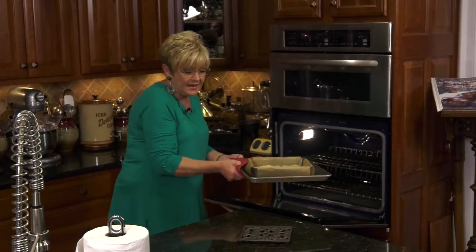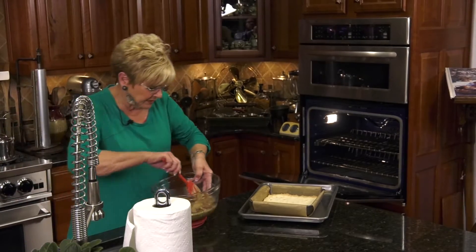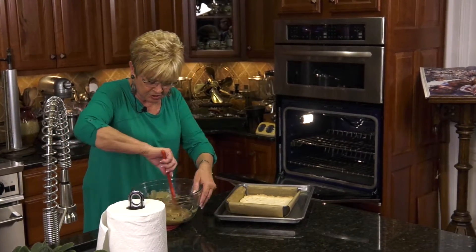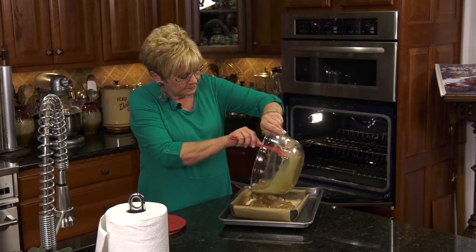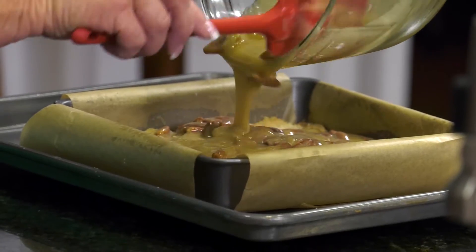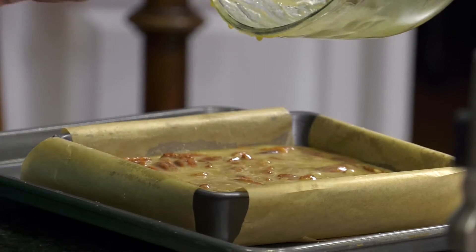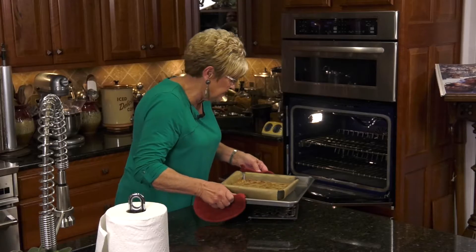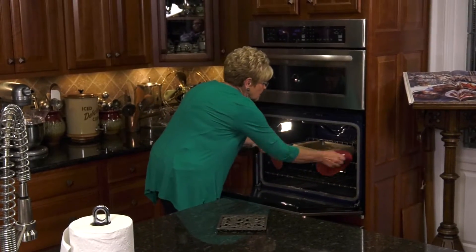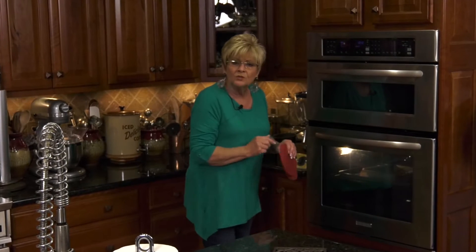I'm going to take our filling, give it another nice stir, and pour it right over the top of the crust. Make sure you get all that good stuff out of the bowl. Give it just a little stir to get those pecans even. This is going to go right back in and cook for about 35 minutes. We want the filling to look nice and bubbly, and then we'll know it's ready.